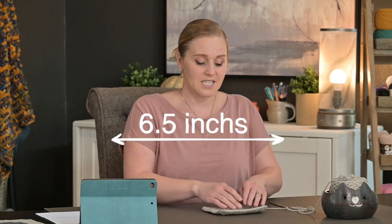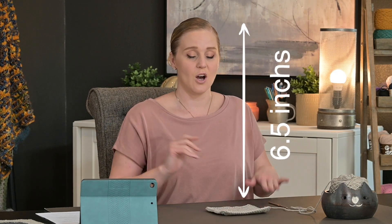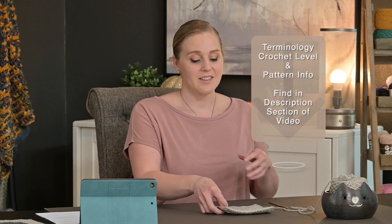The finished granny square will measure 6.5 inches wide by 6.5 inches long, or 16.5 centimeters wide by 16.5 centimeters long. The terminology, the level of this project, and the pattern can all be found in the description section and comment section below this video. Take a peek down there to find all that information.